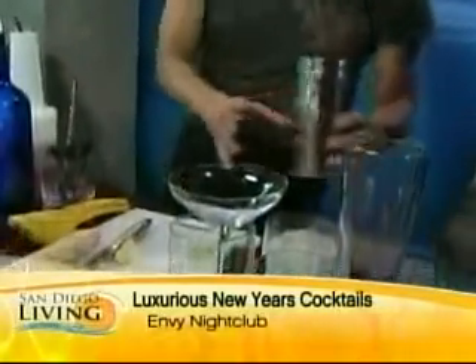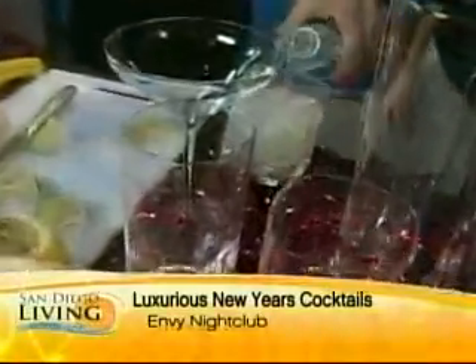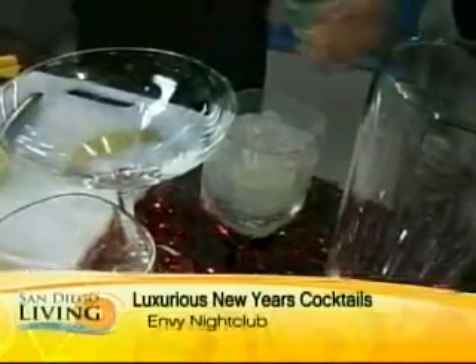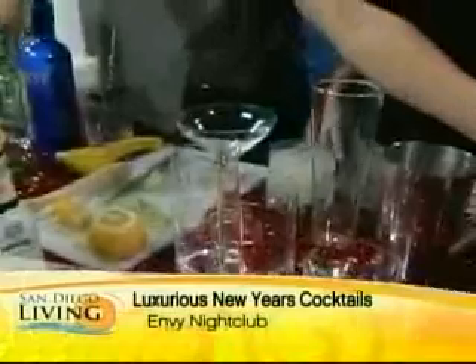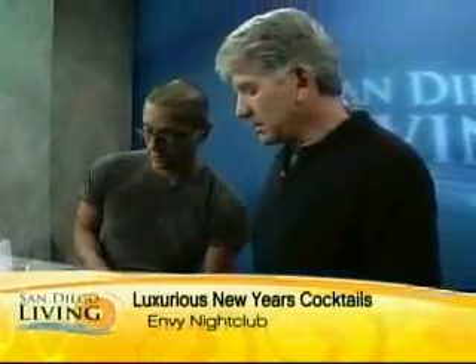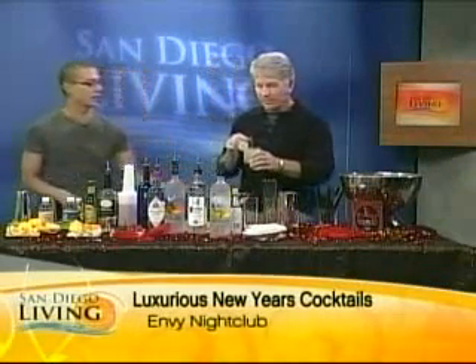We're just going to dump that in there, top it with a little bit of soda water and a little bit of 7-Up. The ginger's pretty bitter — this is going to separate it. You've got to always garnish, you've got to make it look good. This is the non-alcoholic ginger mojito.